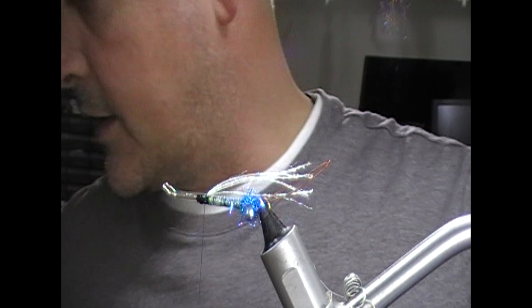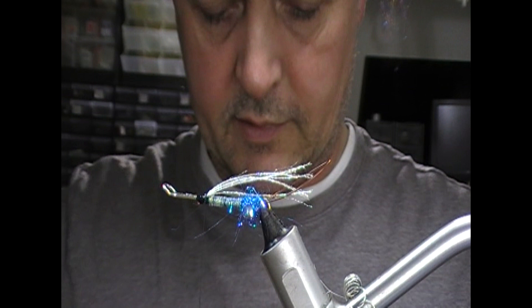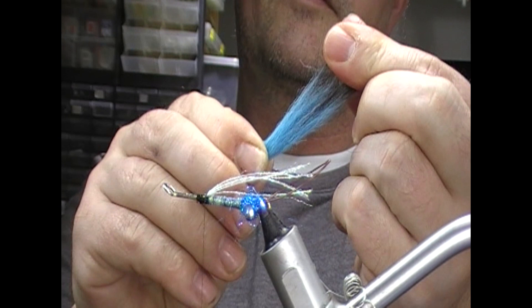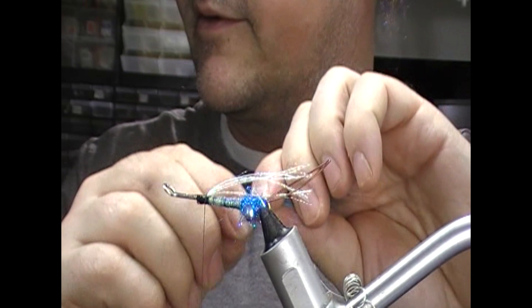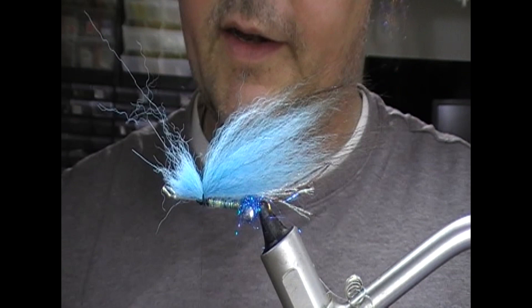Next we want to take a kingfisher blue arctic fox and take a bunch of that. Pull out some of the under fur and then pull out the guard hairs from it, keeping them to one side. Then we're going to tie the under fur in as like a wing — hold that on top and tie it in.